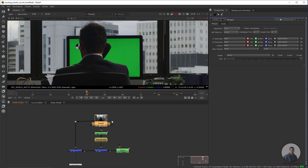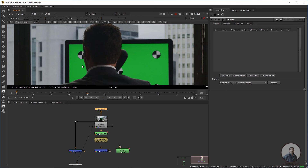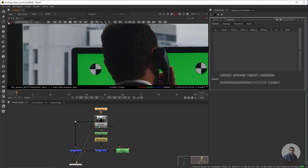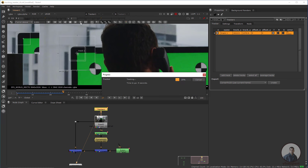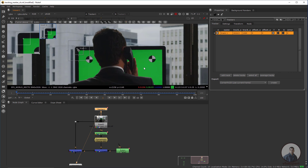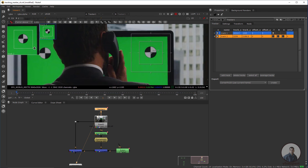Press Tab and take a Tracker node, then connect it with the footage. Press 1 to view. Click on 'Add Track' and simply click to create a track point. To track this point, click Forward Track. Then I am going to track the second point — click and create a second track point. Track forward again.